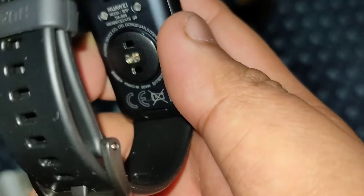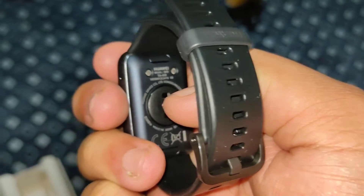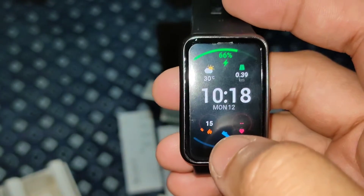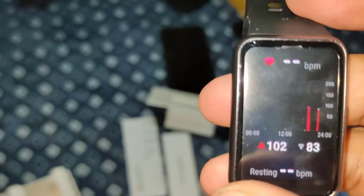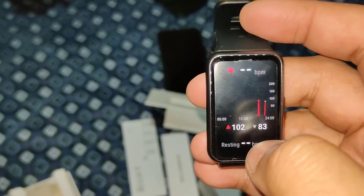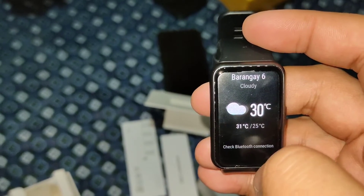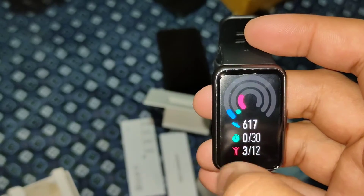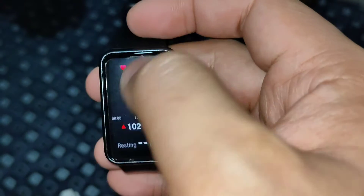This is the back of the watch — you can see the sensor there. You can also replace the strap, so you can buy an extra strap in a different color and swap it out. It includes a matte-type screen protector, but since the watch has Gorilla Glass 3, I would advise getting a tempered glass for better protection. You can also buy a case or bumper cover for the watch.